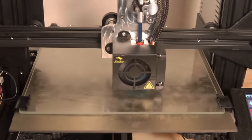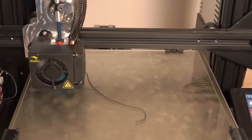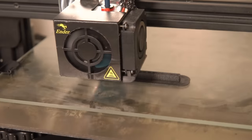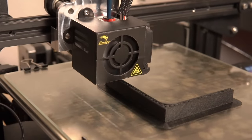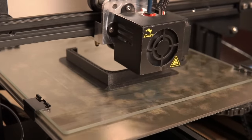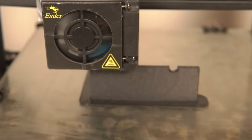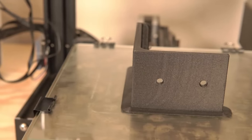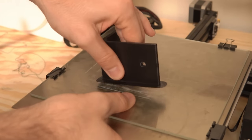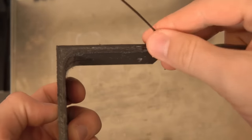I only wanted to print functional parts with this material because, one, it's pricier than PLA, and two, it's really intended for functional parts — you see it used in jigs and fixtures, functional prototyping, RC and drone parts, and quadcopters. It has high tensile strength, making it perfect for functional use. The first thing I printed was some L-brackets I was actually going to use to mount my soundbar to the wall. Initially it looked great, but after about an hour of printing I noticed some warping because there wasn't enough surface area sticking to the bed. I countered that by adding a brim in Kira, which adds an extra width to the base layer to give the bed more to grab onto.